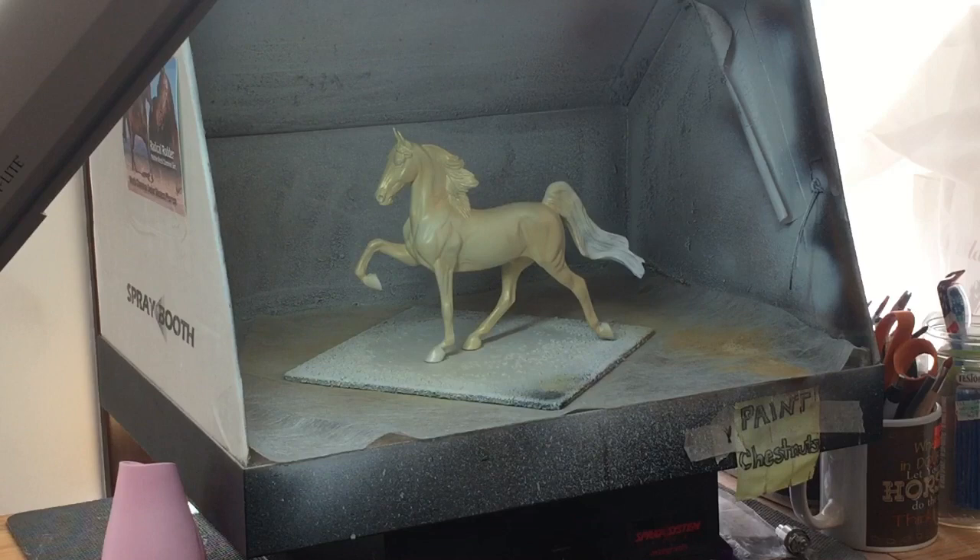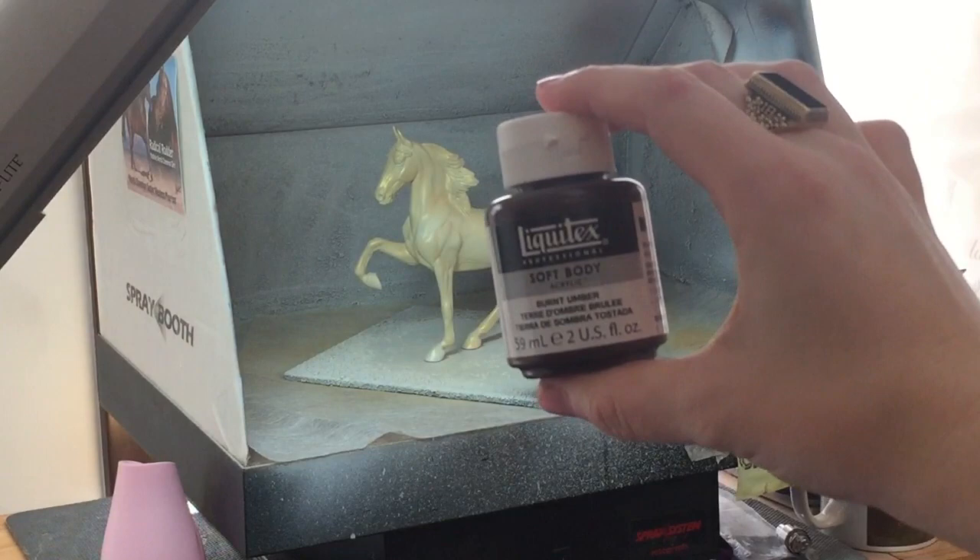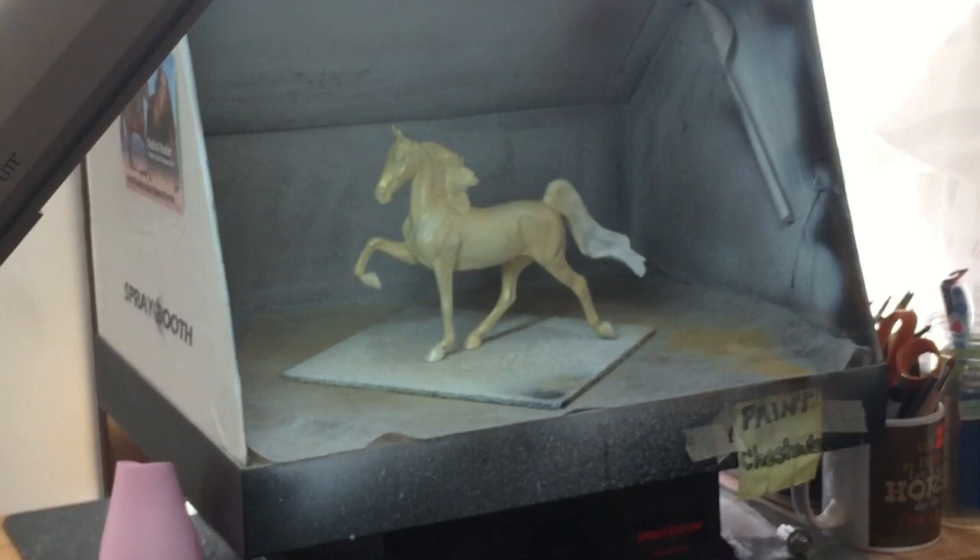If you have one that's going to be a solid color, you'll kind of have to look at your reference, because they're a little bit different from one horse to another. I have a Welsh Cobb that I'm doing in this color as well, and his mane and tail is almost the same color as his body, but the reference for this one has a much more dark brown tail. So I may end up having to go back later and just pastel part of it, but I'm going to go in and put in a little bit of this burnt umber color.